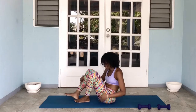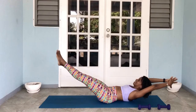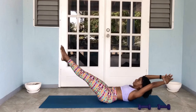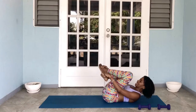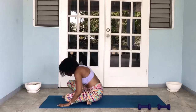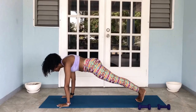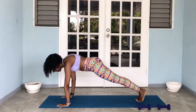Hollow hold, ten count. Here we go: 10, 9, 8, 7, 6, 5, 4, 3, 2, 1. Off we go, into the plank: 10, 9, 8, 7, 6, 5, 4, 3, 2, 1.